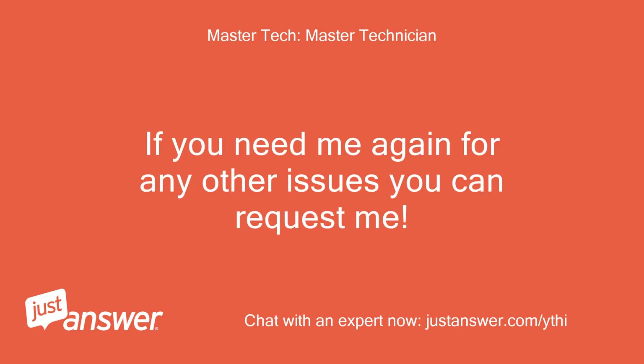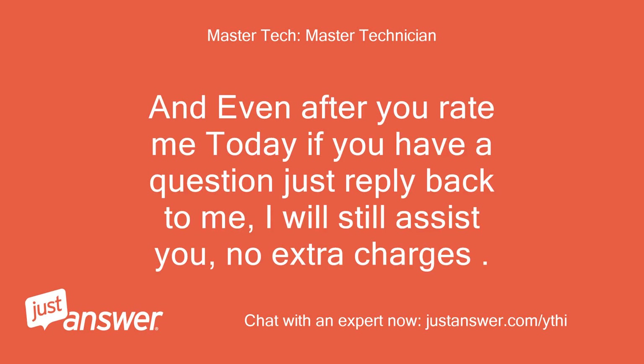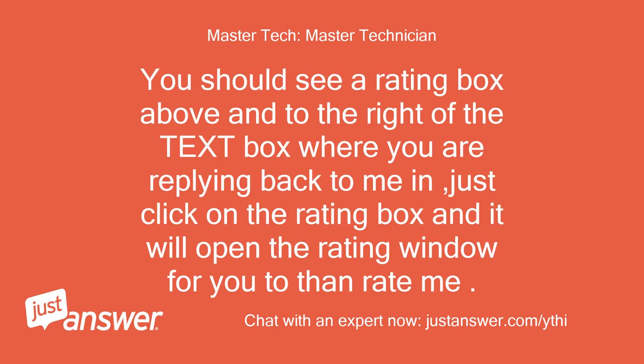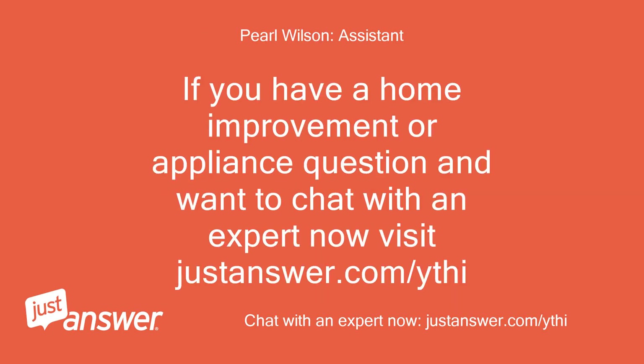If you need me again for any other issues you can request me. And even after you rate me today if you have a question just reply back to me — I will still assist you, no extra charges. But rating me 5 stars is the only way I get paid for my time. I do not get compensated until you rate me. You should see a rating box above and to the right of the text box. Thank you in advance, Woody. If you have a home improvement or appliance question and want to chat with an expert now, visit justanswer.com.